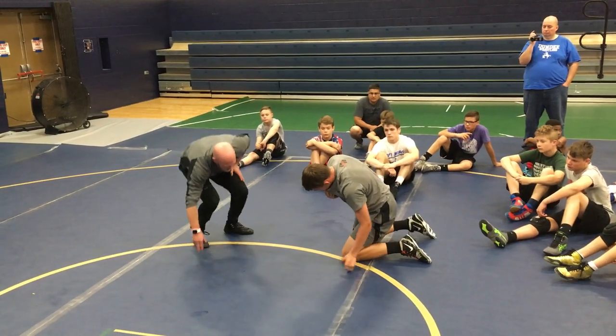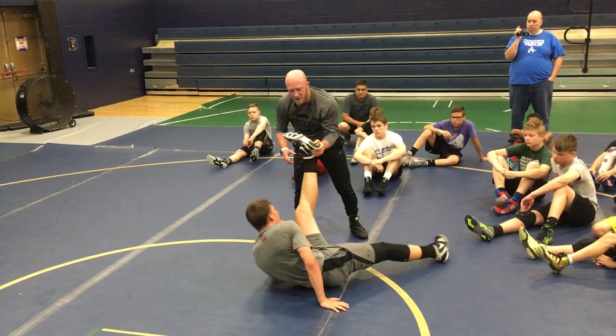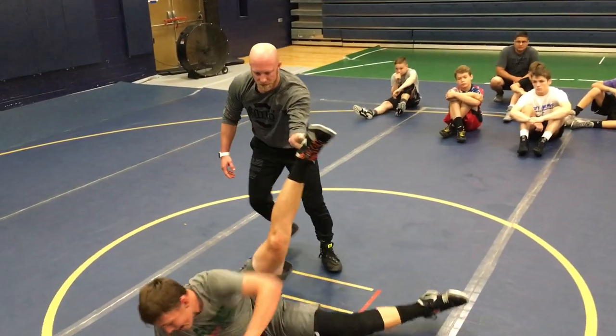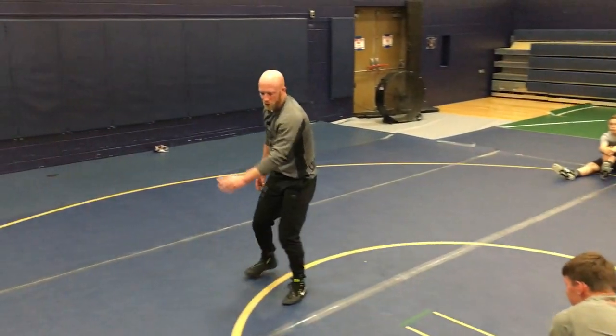Get on your left hip. It's tough for him to be athletic like this. That's miserable, right? All I'm doing is getting his foot up in the air and getting weight towards his head.